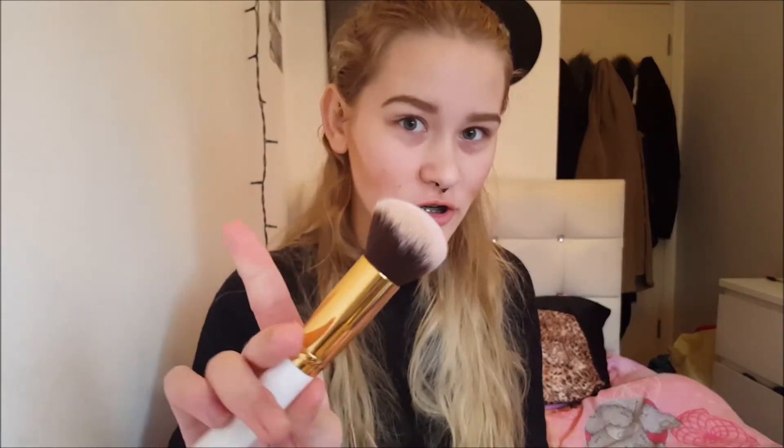Now the next thing I'm going to do is apply my bronzer with this brush. What I'm going to do is just go over the contour so I can soften it up and make it less harsh, just going a bit over it as well.